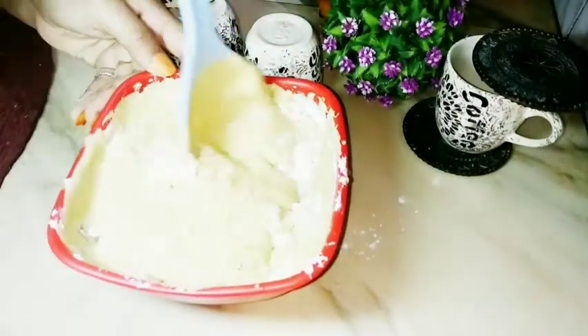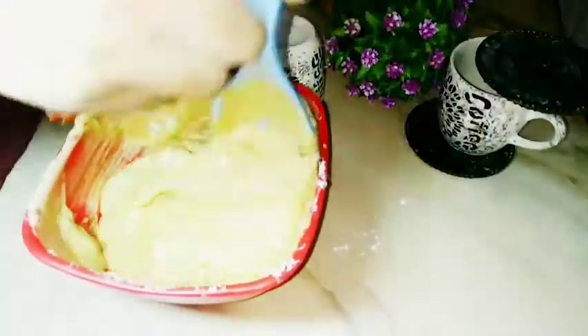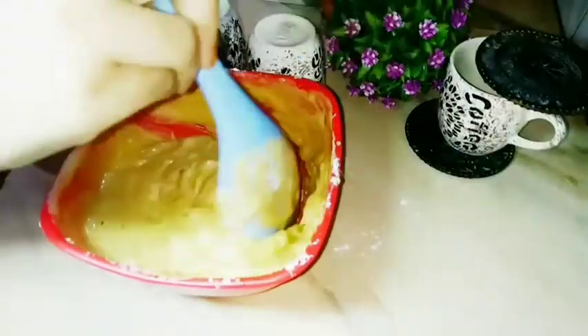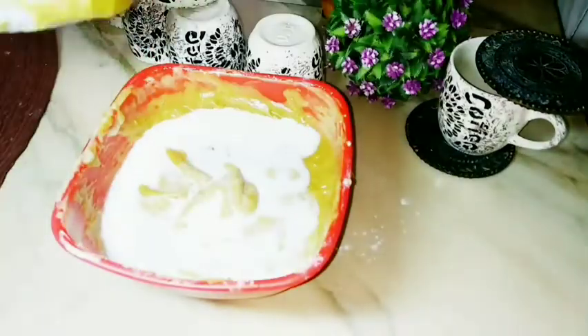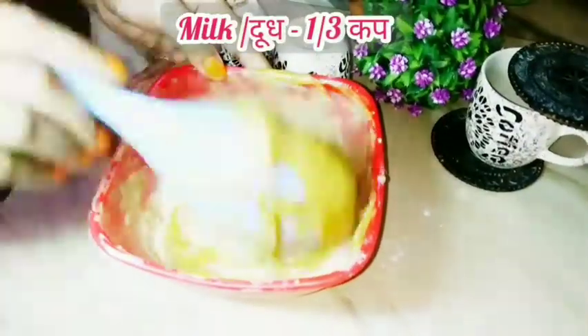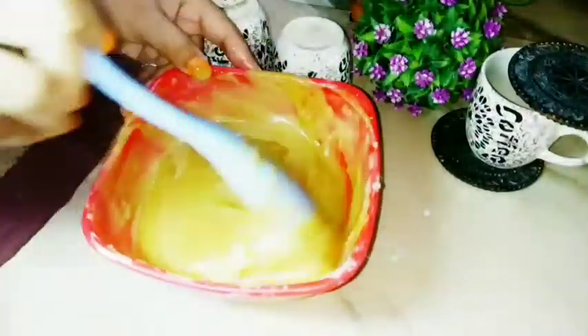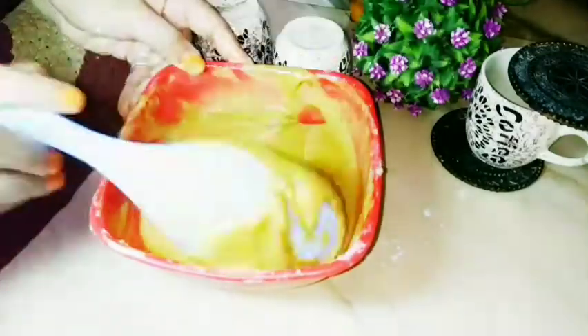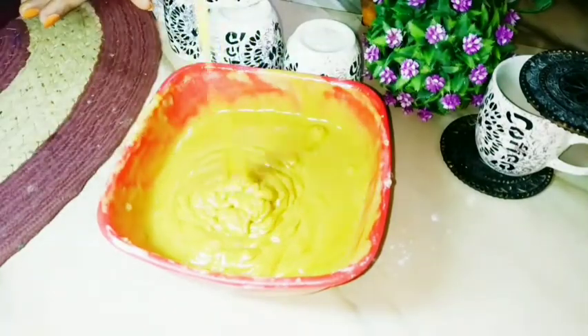I am mixing it well. I am adding milk gradually and mixing the flour in well. We are adding milk a little at a time — first 4 tablespoons, and then up to 1 cup total — until the batter has a ribbon-like consistency.